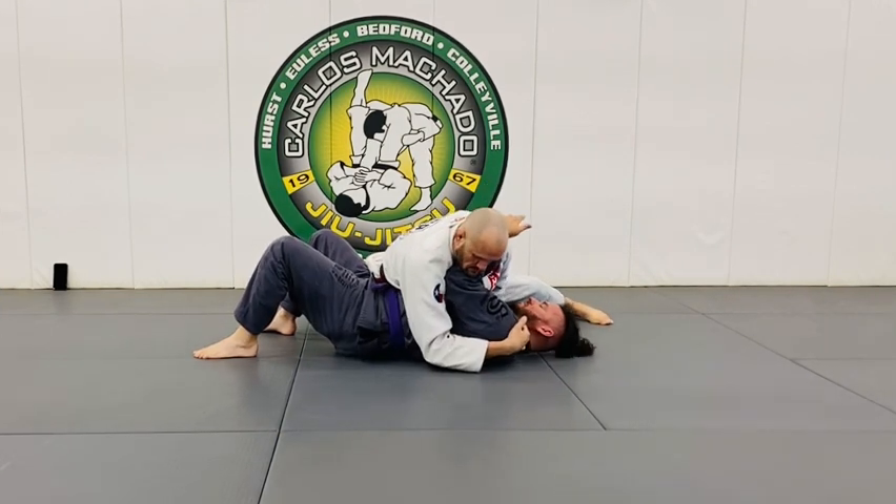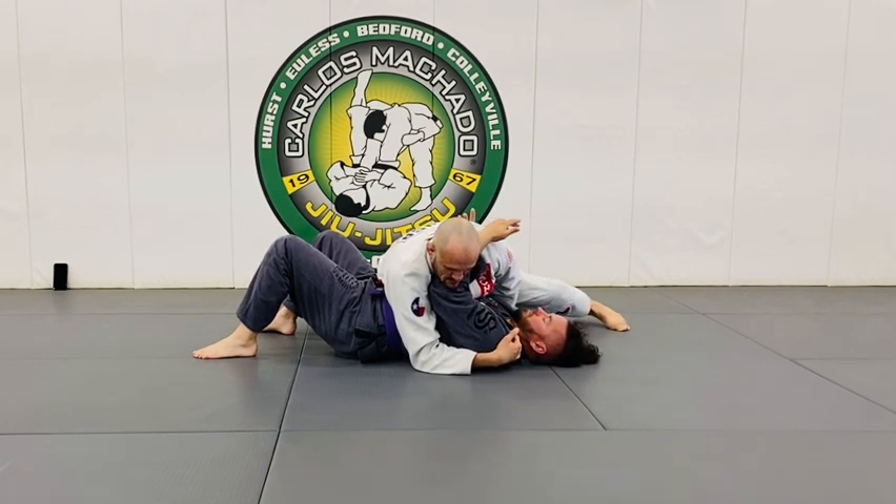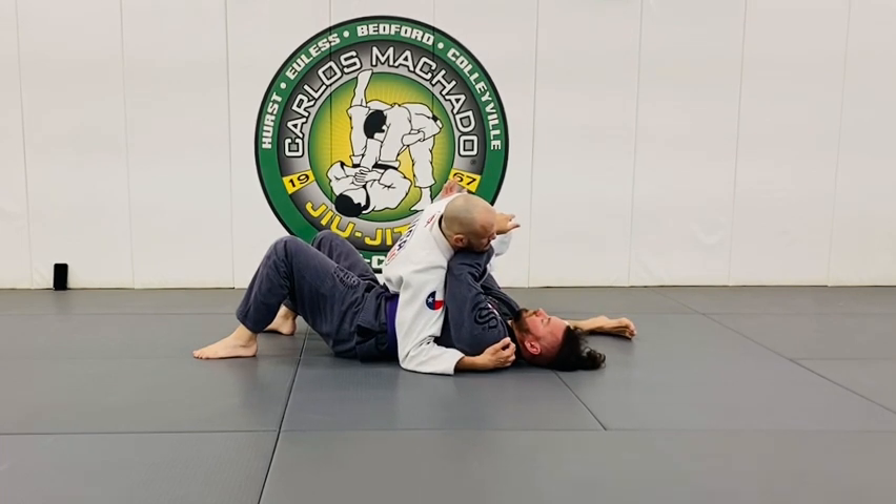Frame. I'm framing into him now, just with his hands committed. And then I separate — like I'm scooping. But I don't want to sit here because he can frame me here.